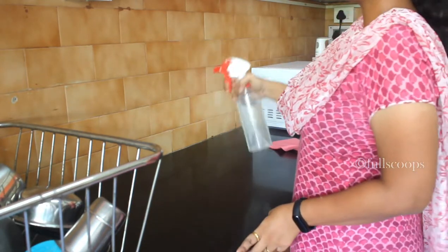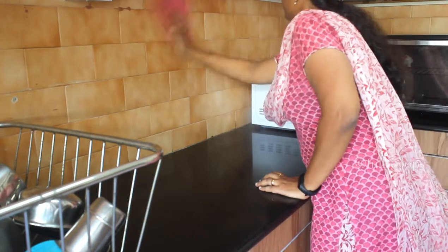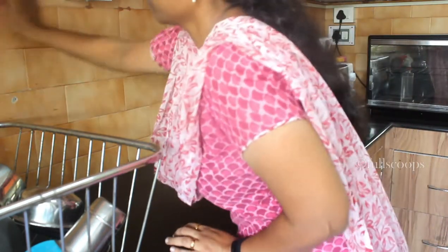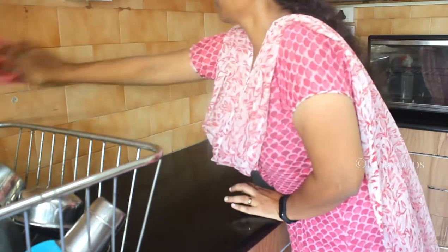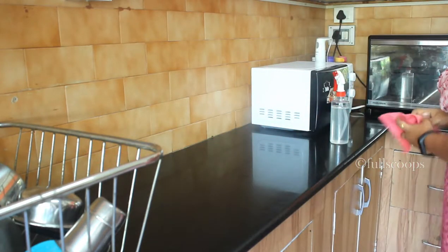You can also use this solution to clean kitchen tiles. If the tiles have become oily, or if there's some mess that has splattered on the walls of your kitchen, you can spray it on the tiles and wipe it down. You can do this once every two days or even once a week, and your tiles will always be clean.